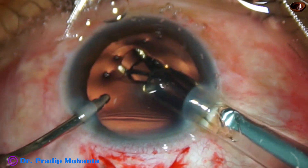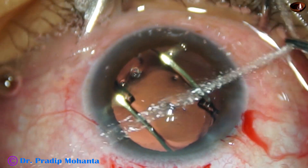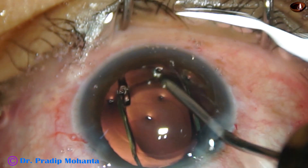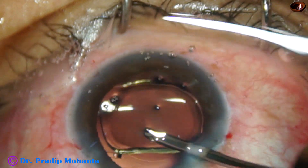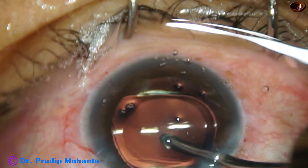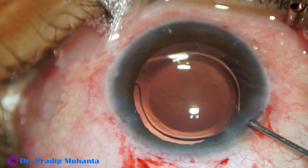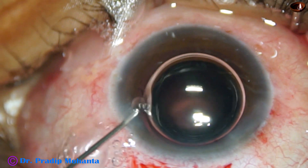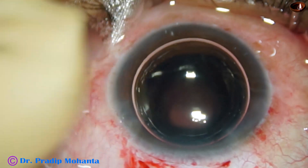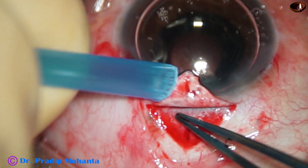A hydrophobic acrylic intraocular lens is implanted using irrigation. Because I want to use pilocarpine — if I use viscoelastic, I have to remove the visco and then use pilocarpine. Inject a bubble of air and then inject pilocarpine.